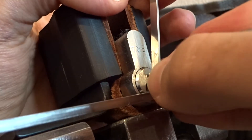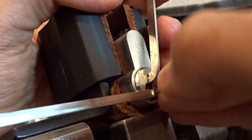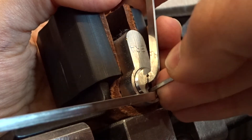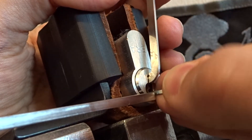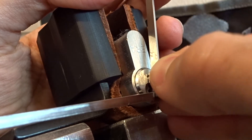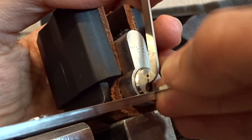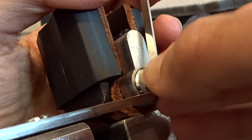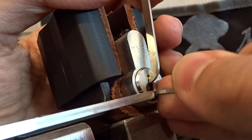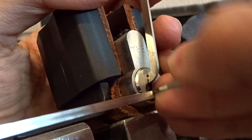Let's try with a little bit more tension and try to push a little bit harder on the pins because I don't want any pins that I've already picked to fall back down and make me start over again.